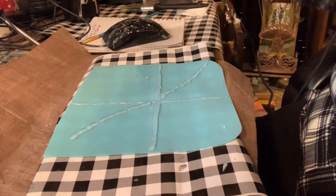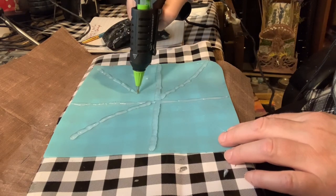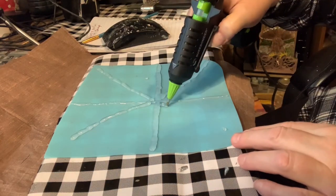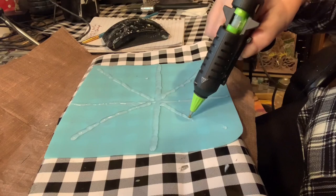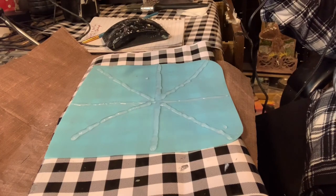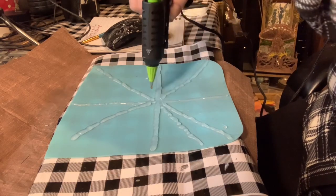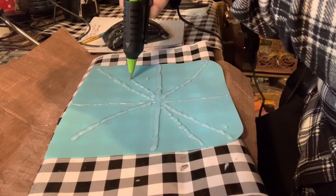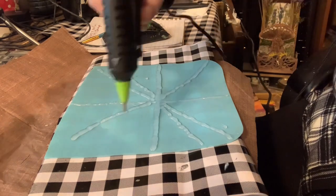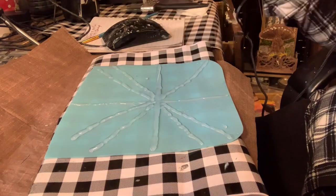I didn't speed it up because I wanted you to see the intricate process. First you want to make a cross, then you want to make an X so the X goes in the center of the cross. Once you have that, you take another section and draw a line straight through, and another section and a line straight through, and so on until you get a cross shape with quite a few X's in it.